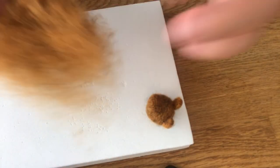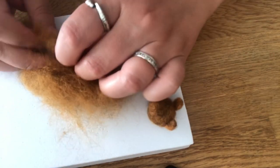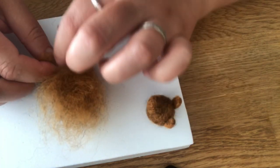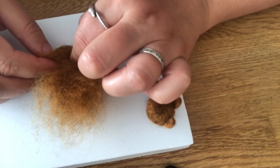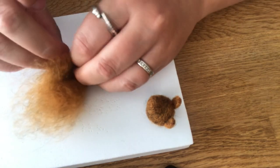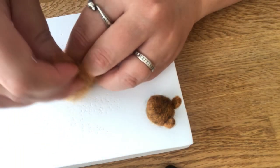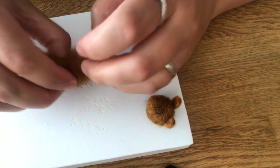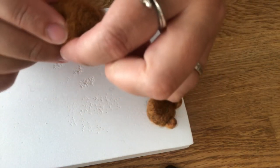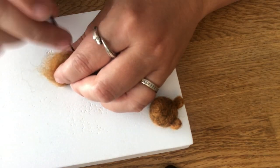We're going to take another piece of this brown color and roll it into a pear shape. I'm going to roll it a little on a diagonal so that I get most of the wool on the bottom half — thinner up top and thicker down on the bottom. We want the bear to have a little bit of a belly.